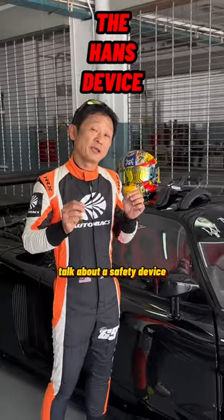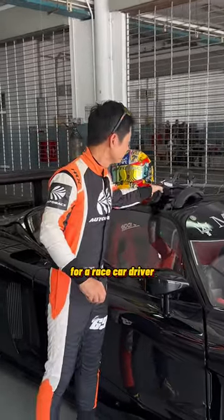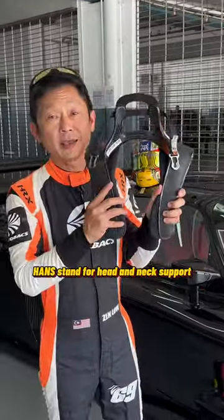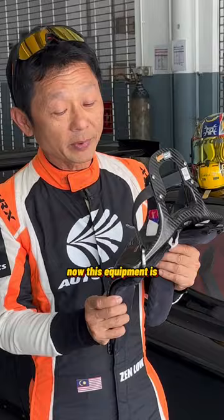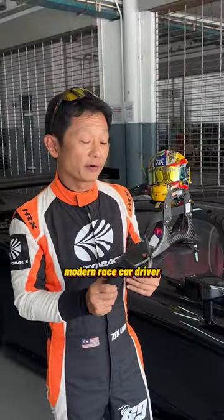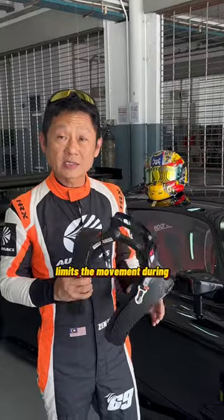Hey guys, today we're going to talk about a safety device for a race car driver. This thing is called a HANS device — HANS stands for Head and Neck Support. This equipment is designed to save lives; it's very important for a modern race car driver.